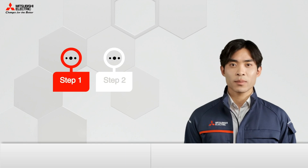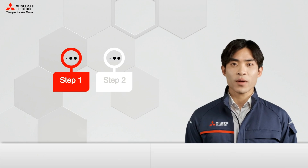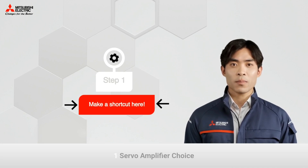Hi there, it's great to see you. Thank you for considering Melservo J5 Series products. The configuration procedure is fairly easy and includes two simple steps. If you already know the type of motors that works best for you, it is even more simple — you can make a shortcut by clicking on the button.